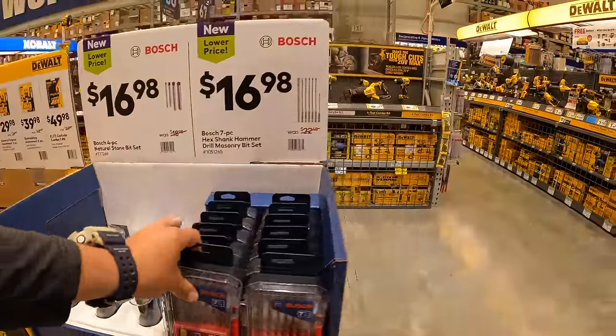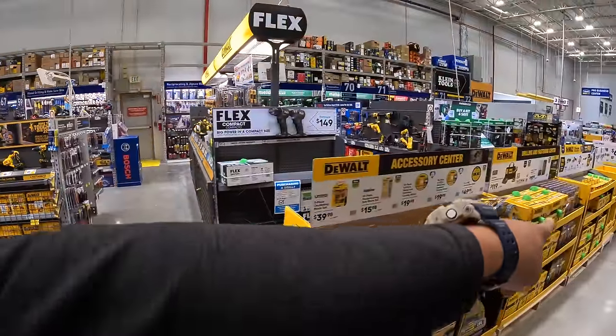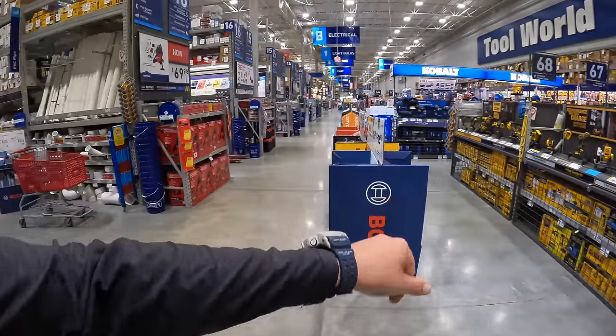Not too shabby. I'm glad these new sales are here. DeWalt has a bunch of brand new sales right here, including free 12-volt stuff. Let's see what's on the other side.